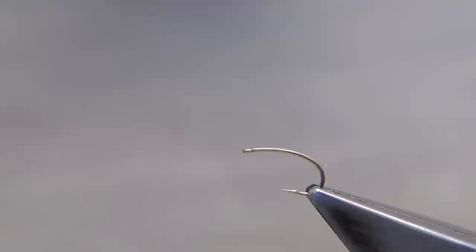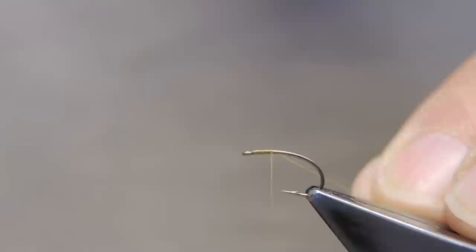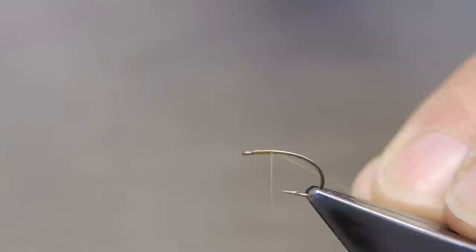The hook is Umpqua U-201, size 14. The thread is Danvike 12-volt in tan, attached just at the eye, run down a little ways, excess trimmed.